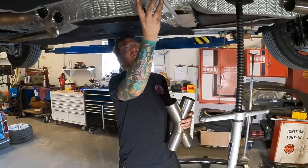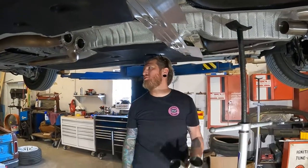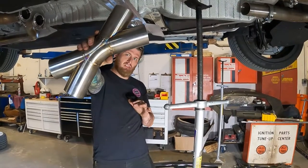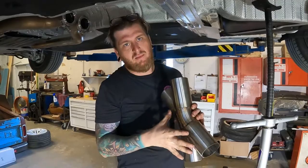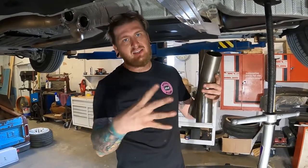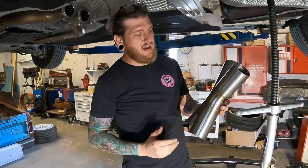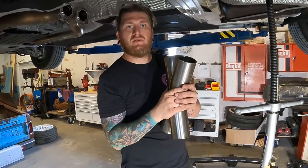An important thing to do is if there are any factory braces or covers in the way, make sure to have those installed so you can work around them rather than dealing with them as an afterthought. One thing I want to note about this X-Pipe — it has a very long chamber. My theory is the bigger the chamber in the merge, the better it sounds. With the fixture I've developed, I can slice the 45 as deep as possible to get the longest X-chamber possible.